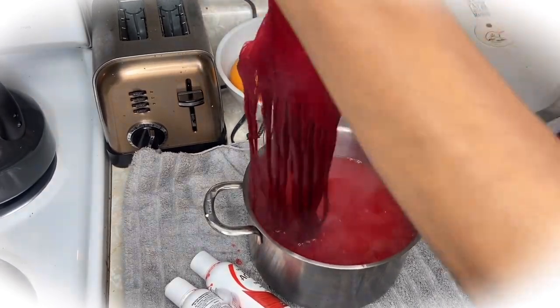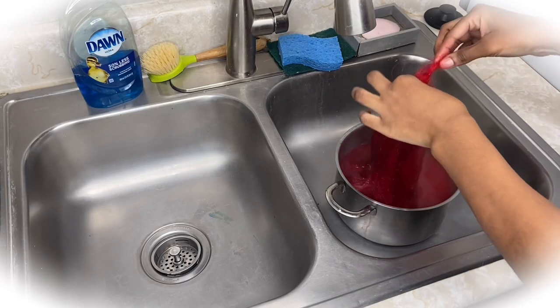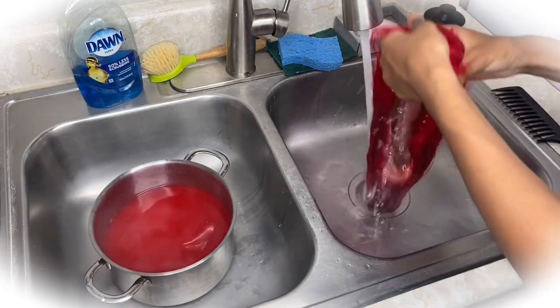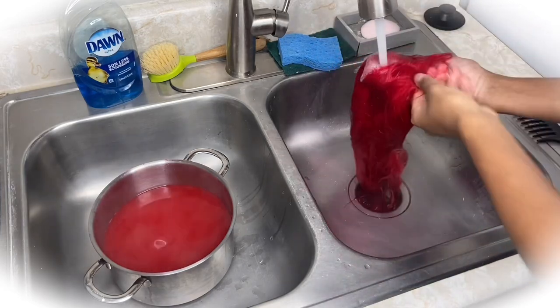I use a wide tooth comb — I don't like using the skinny combs in my wigs. Right now I just moved the pot to the sink so I don't get any of that dye anywhere on the counter, because I will never hear the end of it.